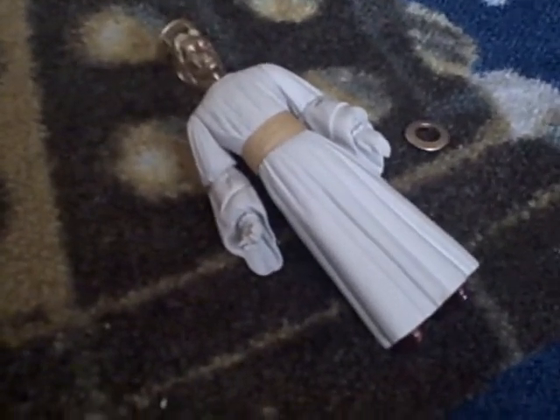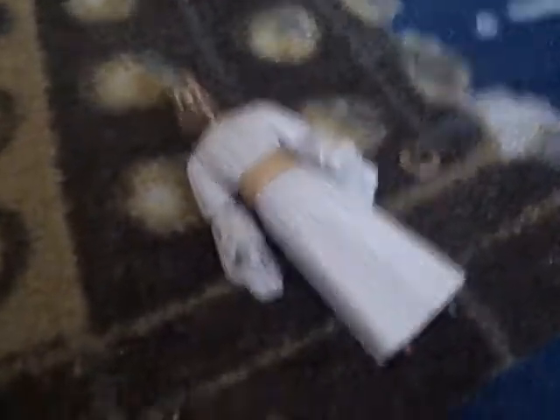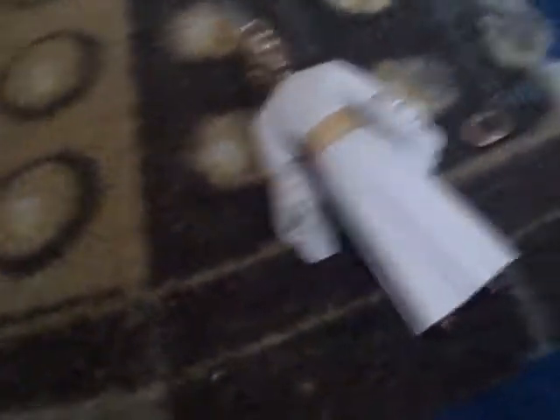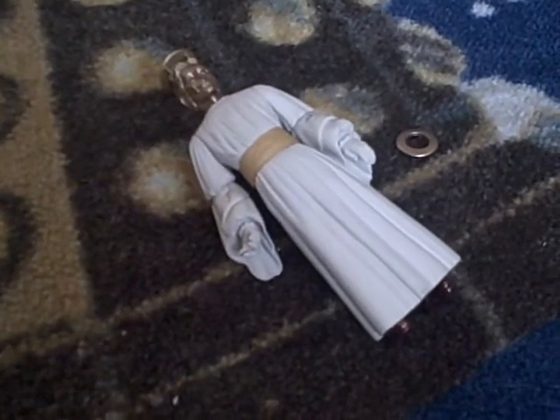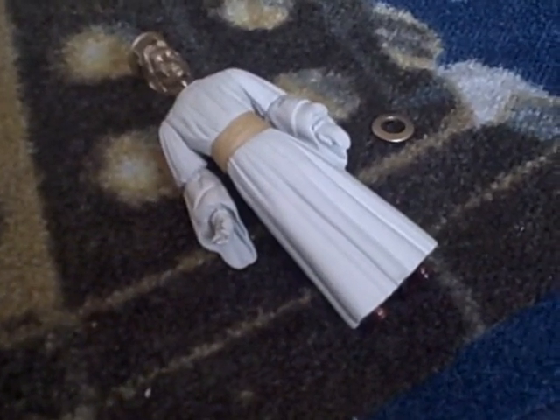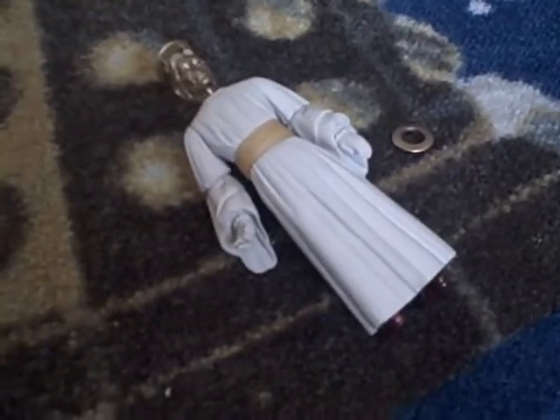Anyway, next I will be reviewing another robot — the green one, which I didn't review individually but reviewed in a pack with him in. I'll review him next. Thanks for watching.